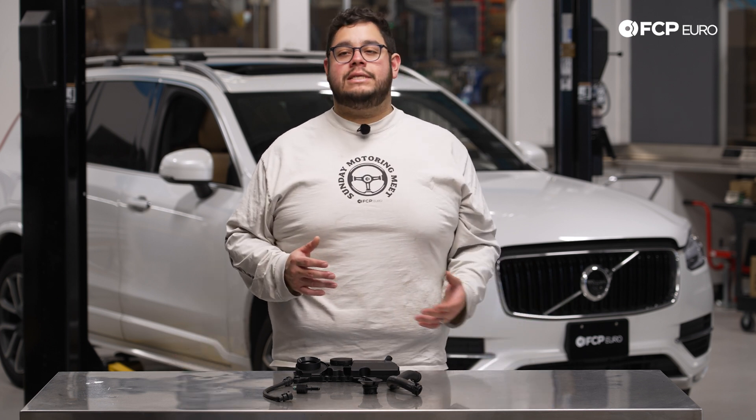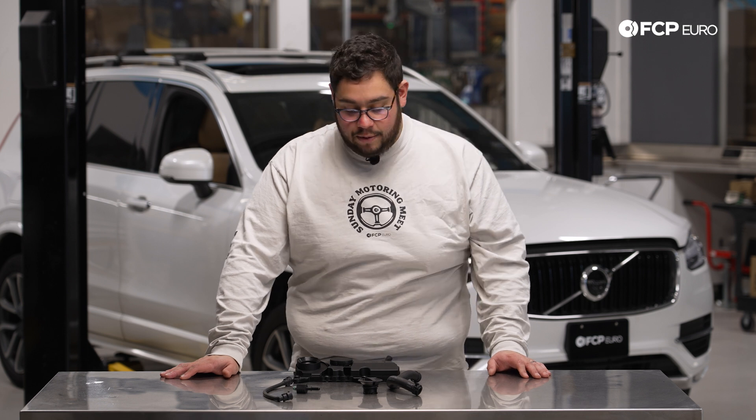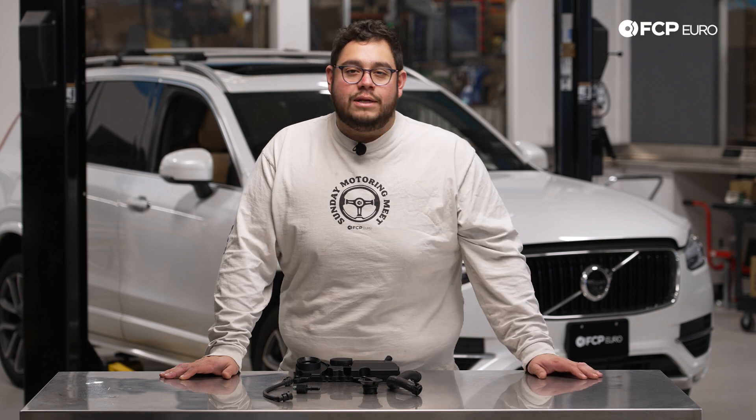What can you do to mitigate this in the meantime? Staying on top of your oil changes every 5,000 miles at most. This should be a straightforward DIY, but before we get into it let's take a look at some of the tools we're going to need.